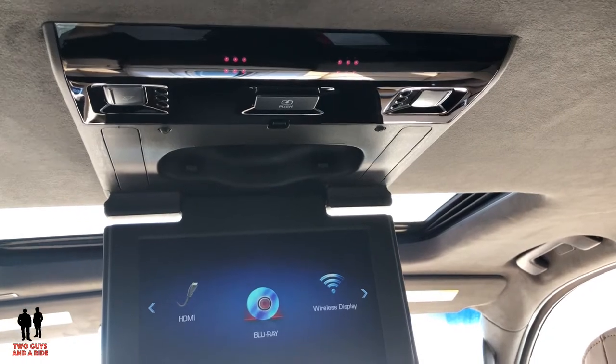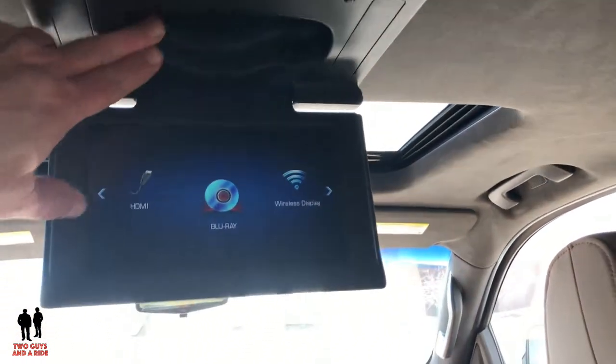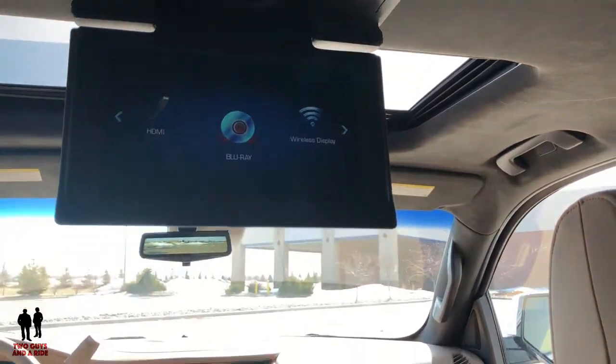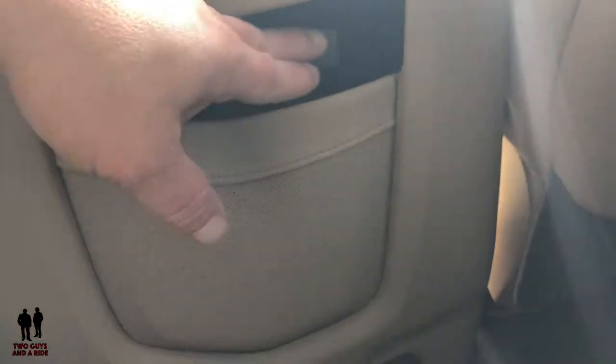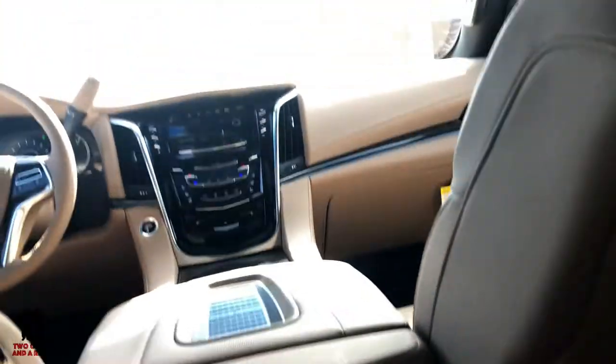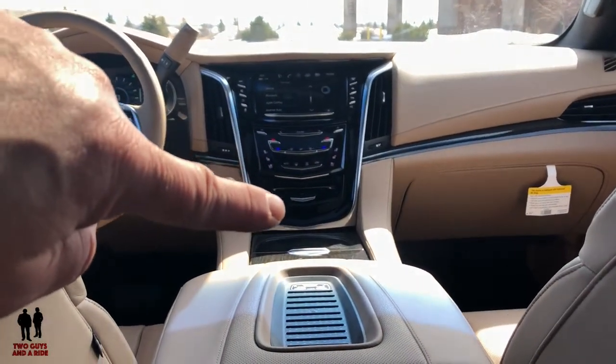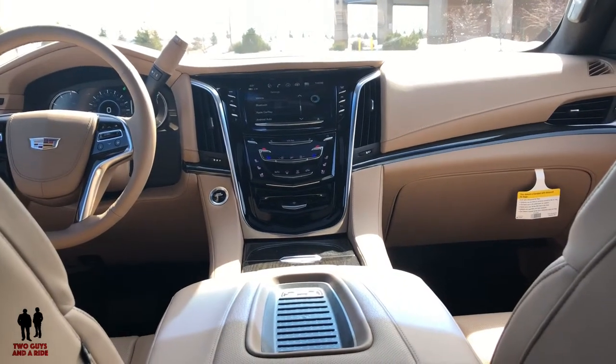I want to do a short video on the entertainment screens in the rear. Starting with the ones in the middle — these roof-mounted TV screens work the same way. There's a remote control mounted up here so you can do everything via remote, switch between your screens. If you want an HDMI plug-in you can run it from here, otherwise it's going to go in the DVD that's in the dash where that little Cadillac symbol is.